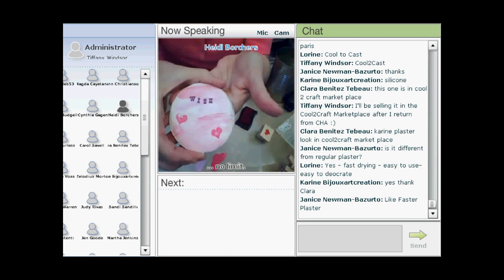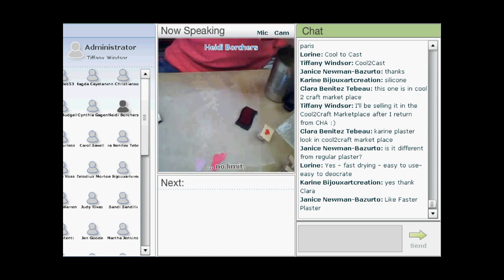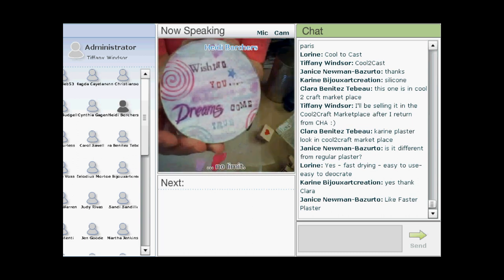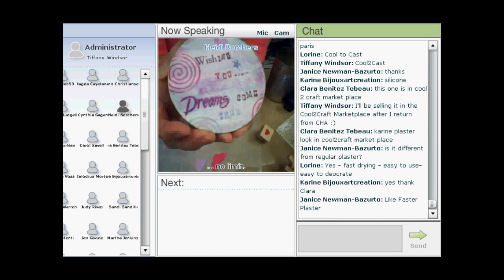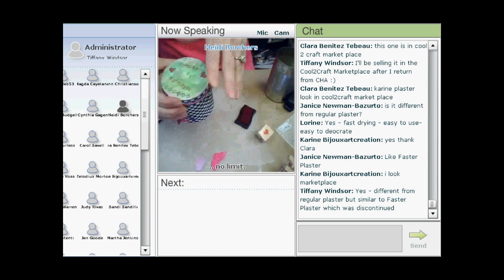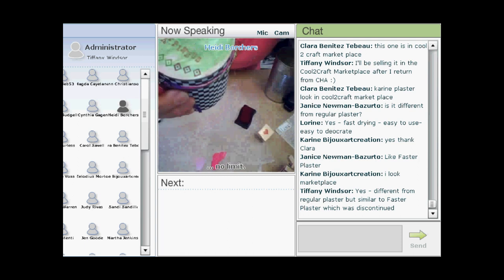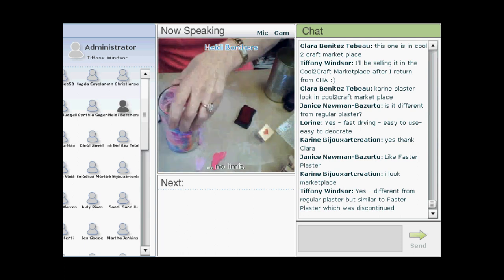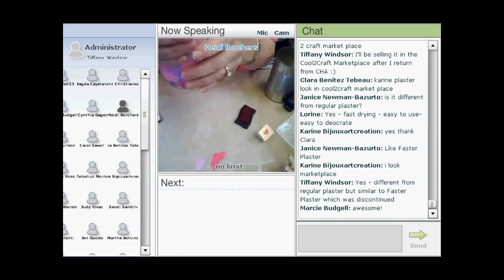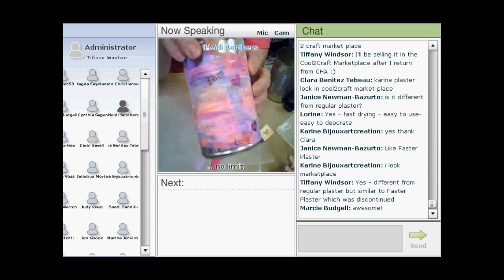Here are the finished examples up close. One says 'wishing you dreams come true,' another says 'wishing you happiness,' and the third says 'I wish you love.' On the 'I wish you love' version, Heidi also put plaster on the side of the can itself.